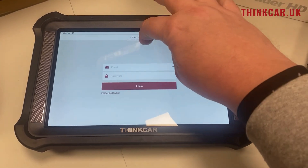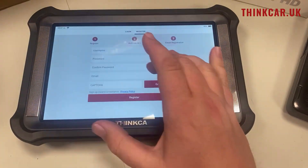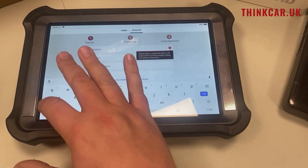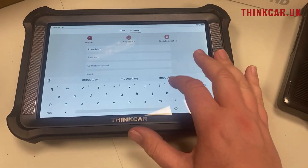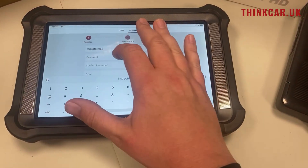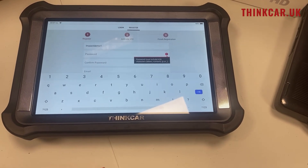I've done that part already, so now we click on Register. Here you have to put in your details. In this one we're going to register as a demo tool, so I'm going to do that.